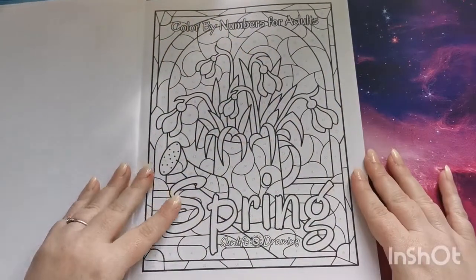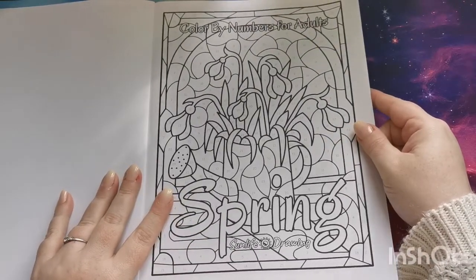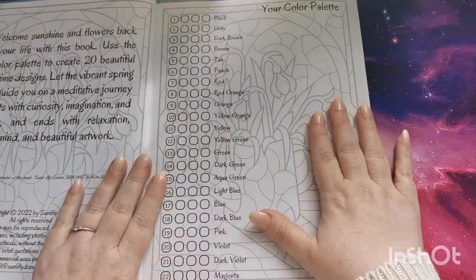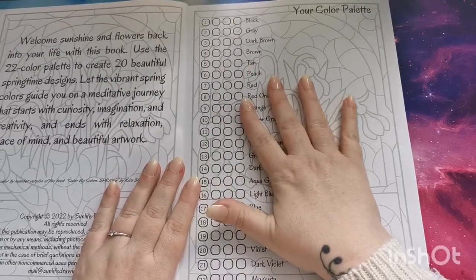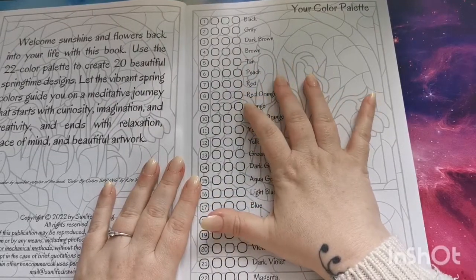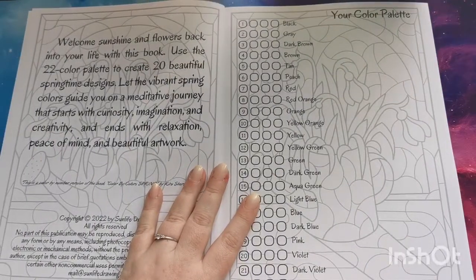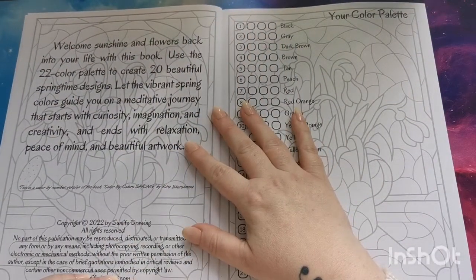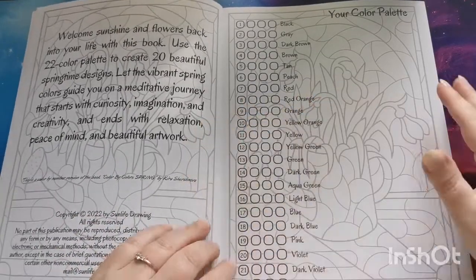So we have our title page, and what I am noticing is that this is not printed on the premium paper that Kira's color-by-color books are printed on — this is standard Amazon paper. And then we have a little bit of information and copyright details there for Sun Life Drawing.